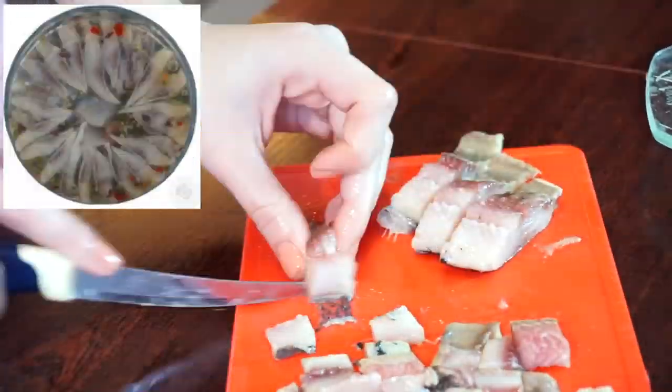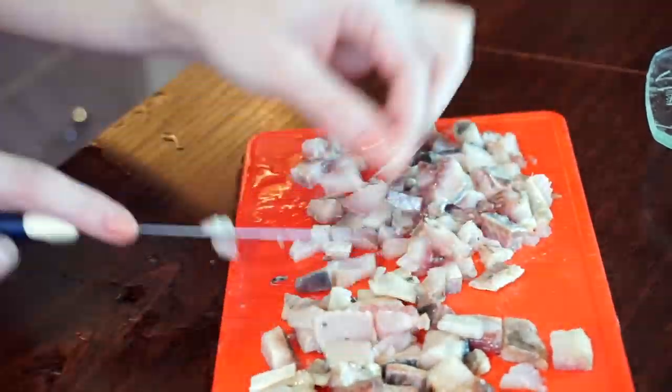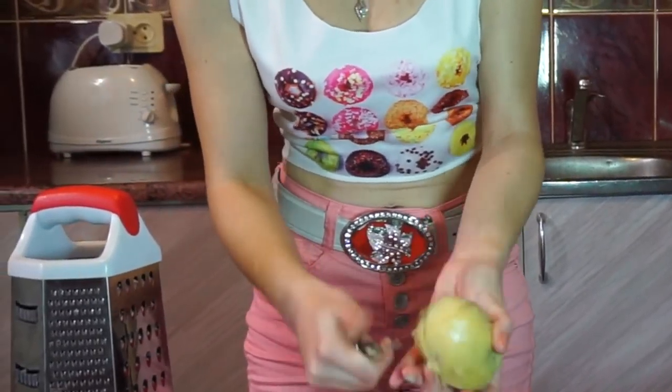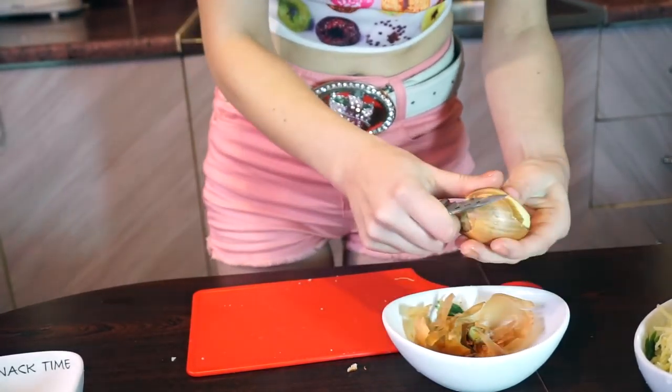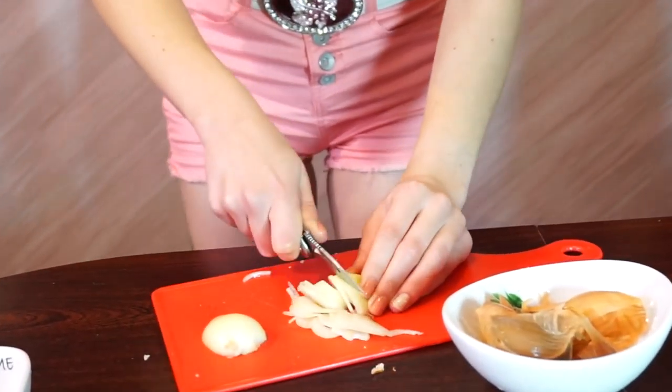Using canned herring will simplify your life a lot. Just cut it. Next, peel and shred the potatoes. Then get rid of the onion skin. If you like the taste of onions, cut them into big pieces. If not, just chop it.